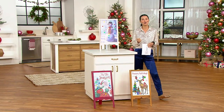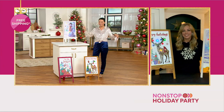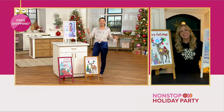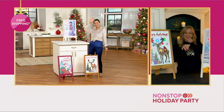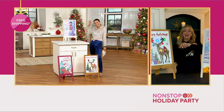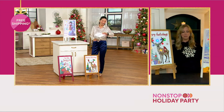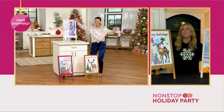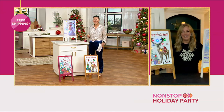Let's bring in Michelle Stretch, our home decor expert. It is 49 hours of nonstop holiday fun until Sunday — 49 hours of nonstop holiday party. We just started, we're at hour and a half. 47 and a half more hours. Amazing.